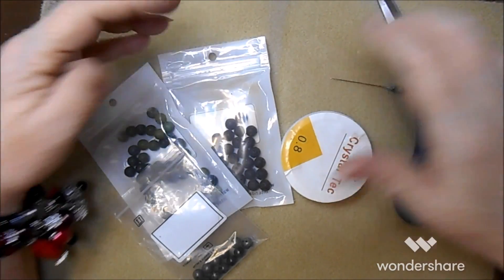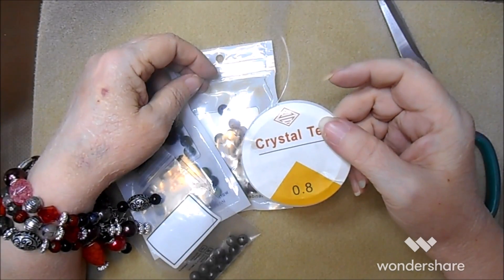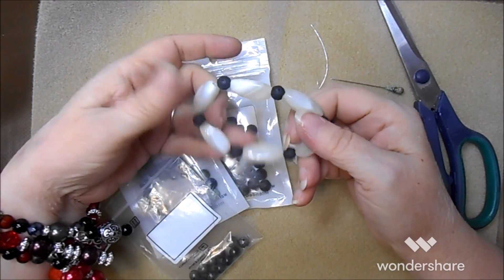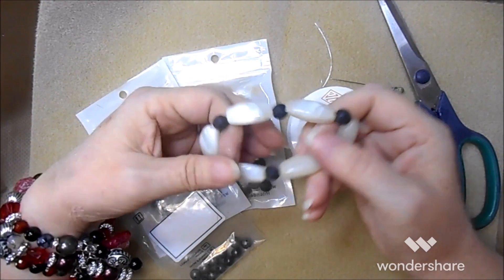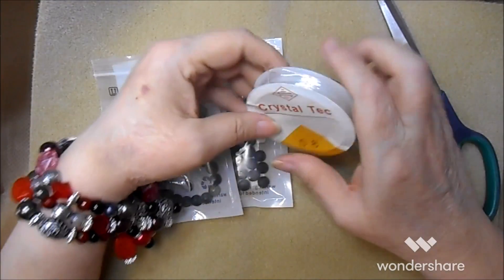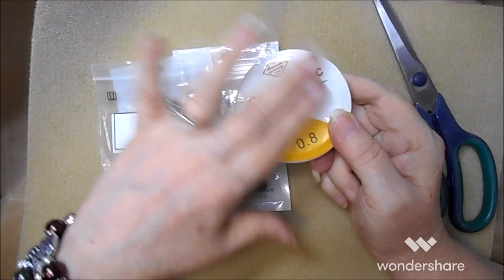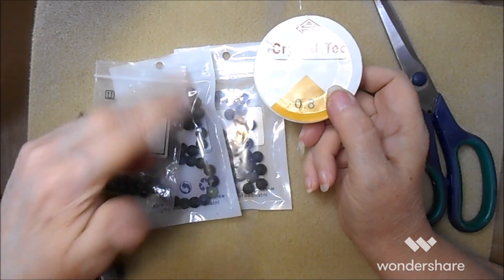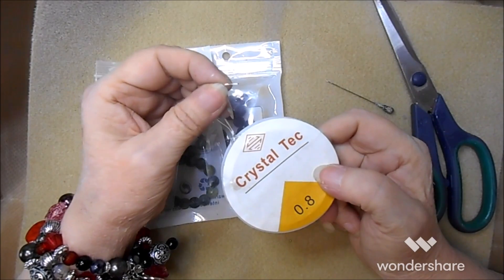Hi everybody, it's from Lens Crafts Designs. I've got a quick tutorial for stretchy bracelets - they're really easy, really fun, so easy you could teach an elementary school class and they would be so excited. This is just stretch cord that came with some other beads I bought, but you can find it at most craft stores. For gemstones, glass beads, anything like that, you want a one millimeter cord - this is just a little smaller, it still will work.